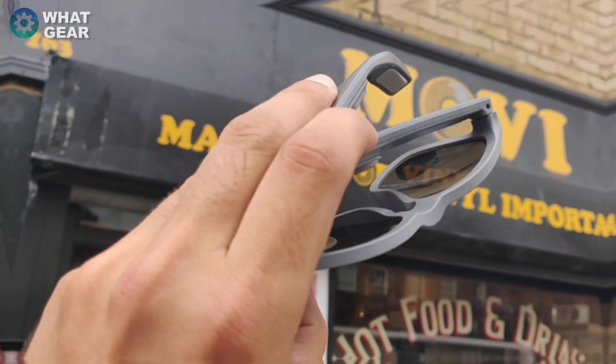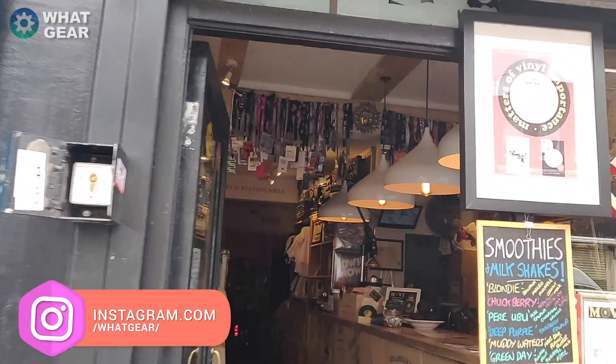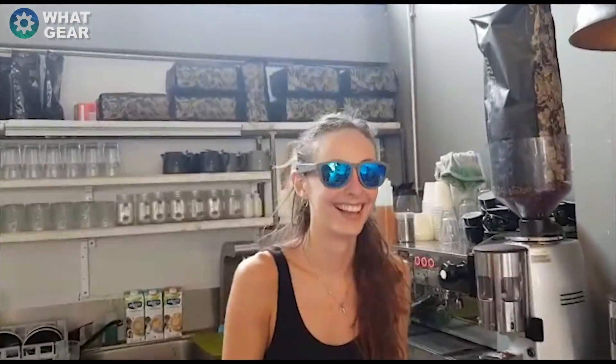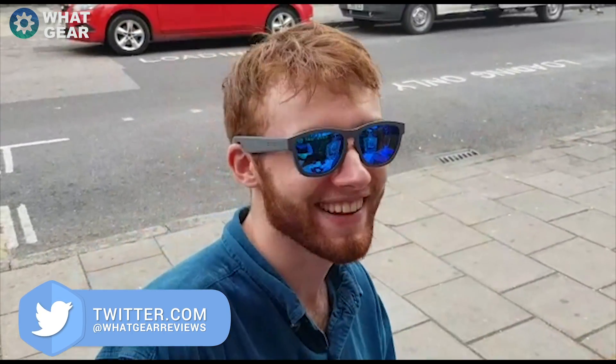It's kind of surreal because it's not playing through my ears, it's like all around. Oh wow, that's cool! You get the vibe because it's not overpowering — you can still hear things around you. It'd be great for cyclists.